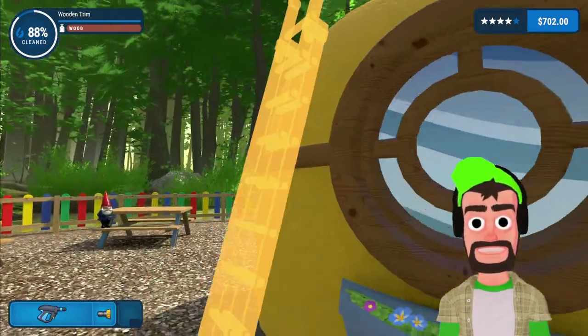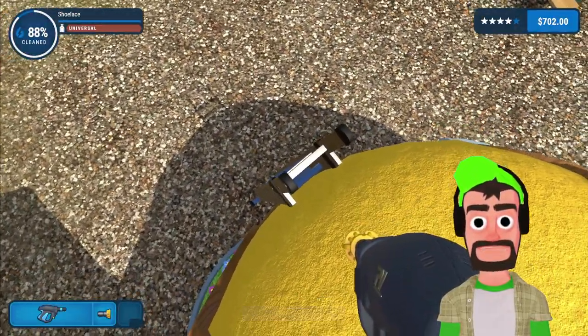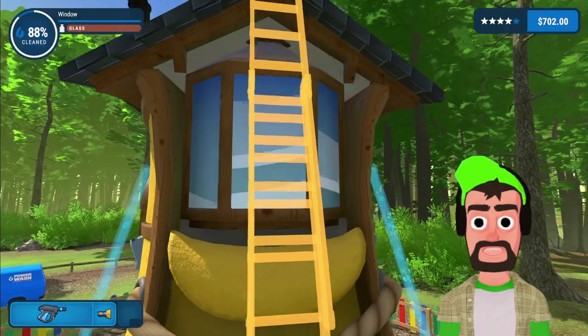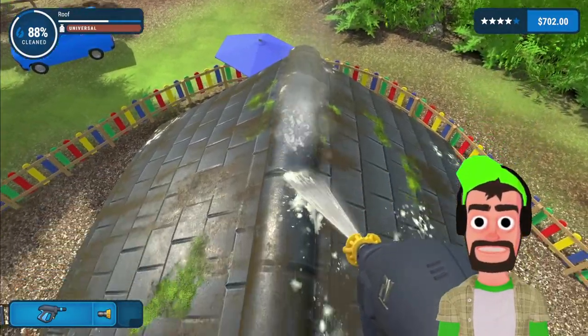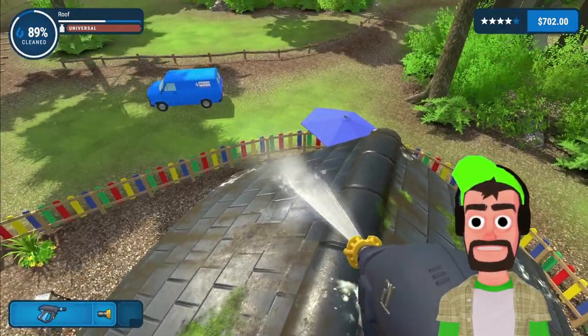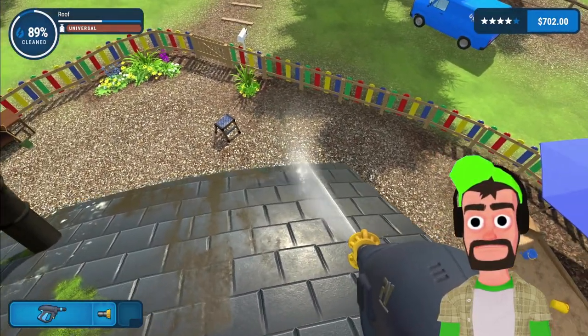Wait — I got a double ladder here! Come up here, look back, grab it. Yo, what?! This is next-level power washing — double ladder usage! Now we're gonna start on the roof, we are currently 89% done with the shoe, and then we'll be packing it up and heading on a little space adventure.